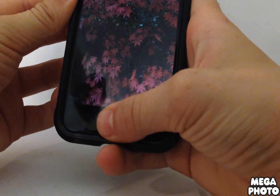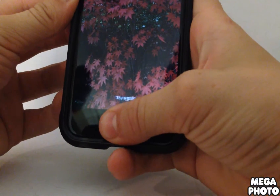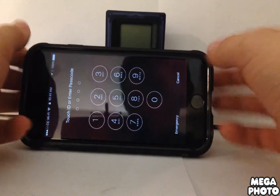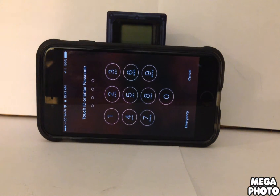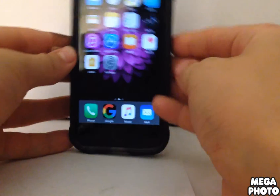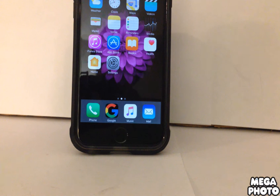It will be like iOS 9. A lot of times Touch ID doesn't work on iPhone 6 because it's pretty much exactly the same as the 5s, so that's when you just use your password. Sometimes it unlocks, but if you have an iPhone 6s that's really good at reading your fingerprint, then this would work great for that. Thank you for watching — like, comment, subscribe. Goodbye!